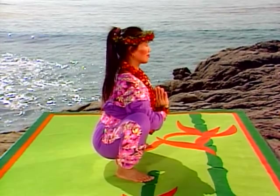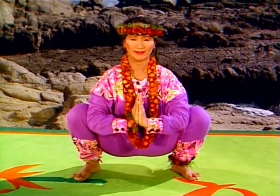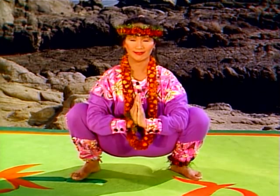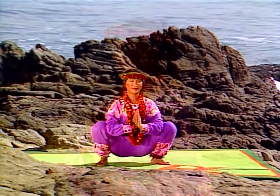Lengthen your spine so your back is as straight as possible. Gently separate your thighs as far as you can. Breathe slowly and evenly. If you can't bring your heels down, place a folded towel or a yoga mat under them. You can also practice with your buttocks against the wall, or sit on a low stool or a pile of books if you like.